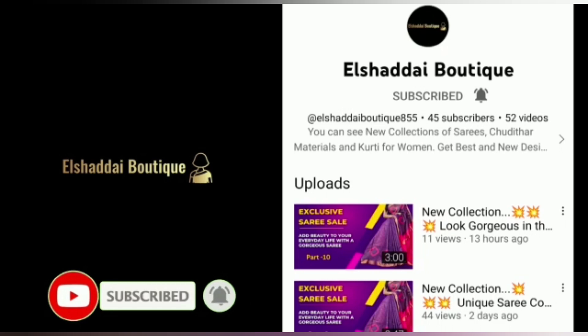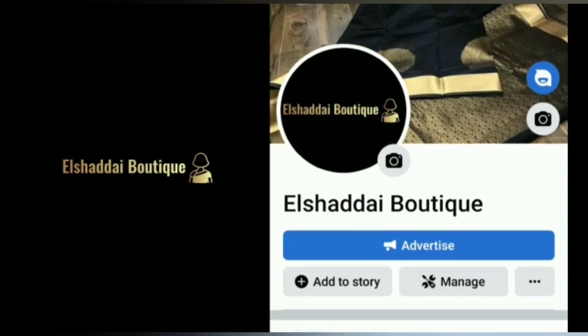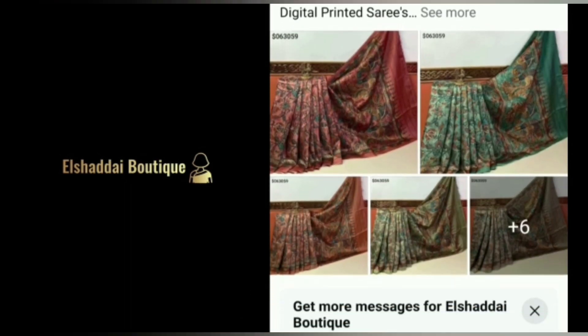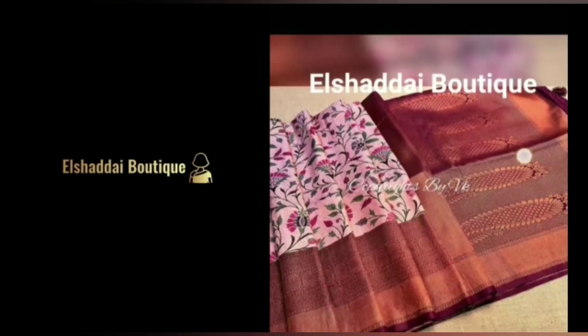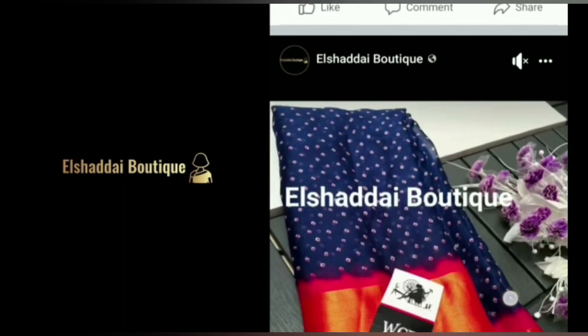You will see new collections in this video. We will also share collections on our Facebook page — we will share the link in the description. You can follow us on Facebook. Please also follow us on our Facebook page and Instagram.